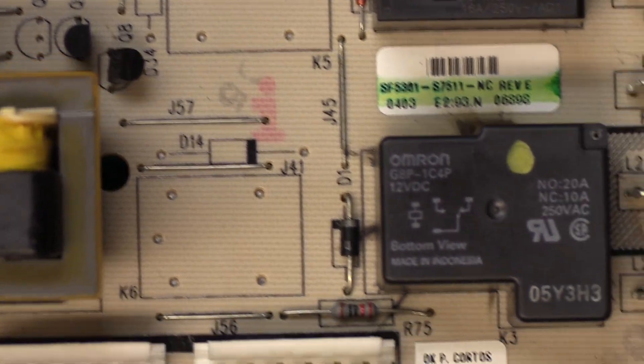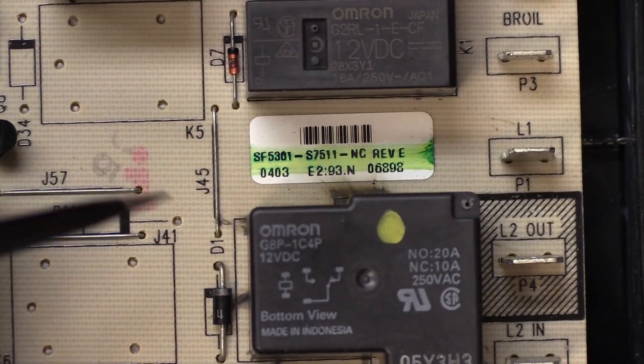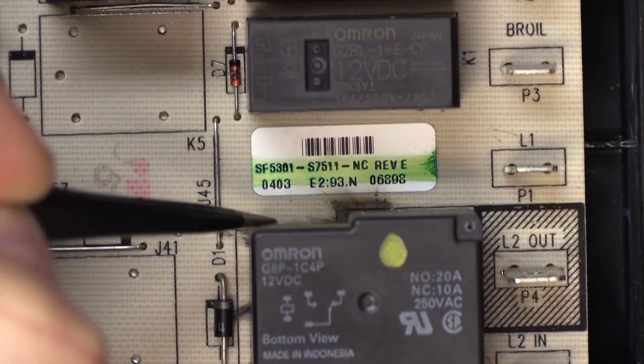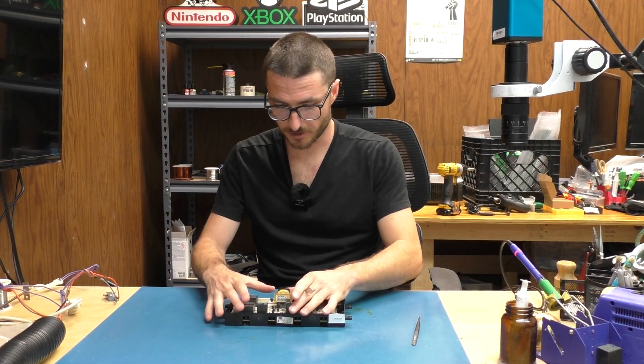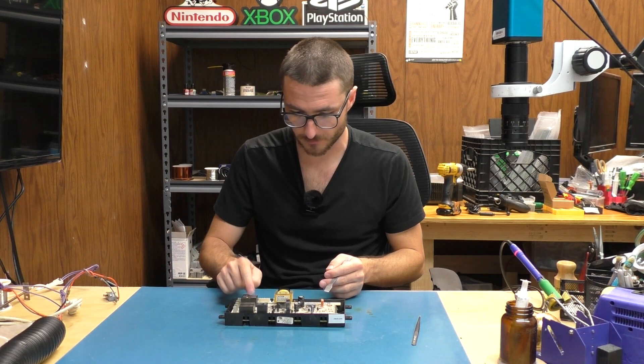We are really zooming in here and I don't know if you can tell — it's very minimal — but I'm seeing a little burn mark right here, as well as here, right there, and here. So what I'm thinking is we're going to open this up and take a closer look on the back side, and I'm willing to bet we're going to find more damage here.